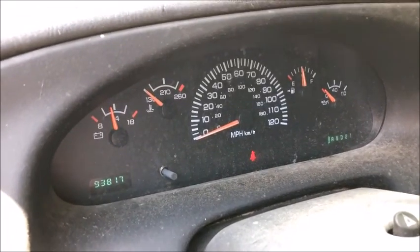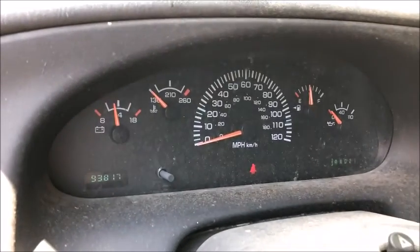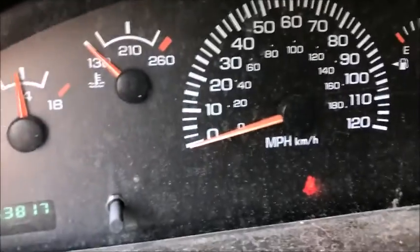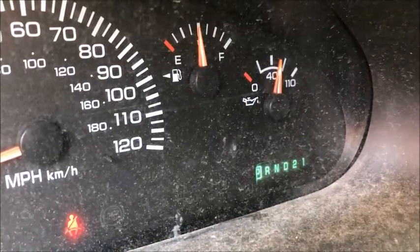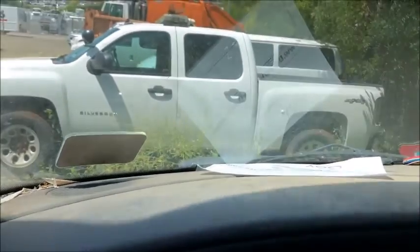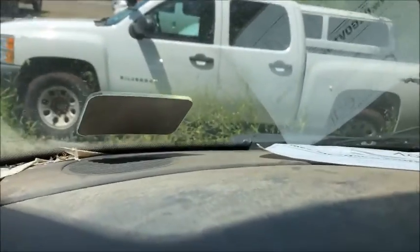Lot 30449, attempting to start with a jump. Let's see if we'll go forward. So we're parked on a hill, but I think we're in a ditch.